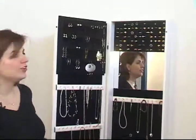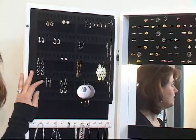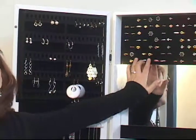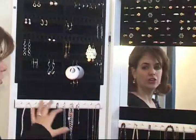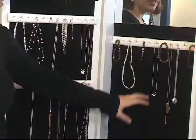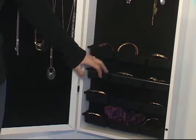Fully lined with room for 48 pairs of earrings of all types — stud, hoops, hanging — room for 96 rings, hooks for necklaces both long and short, and compartments for your watches, bangle bracelets, cufflinks,